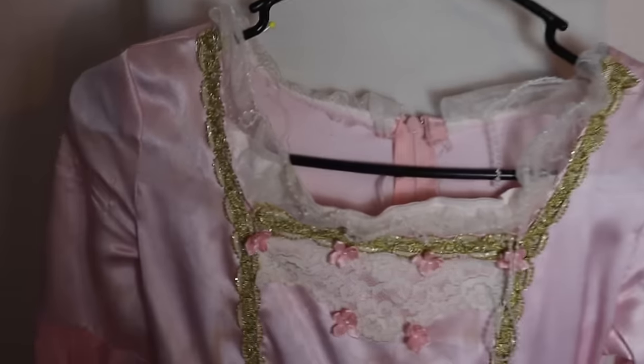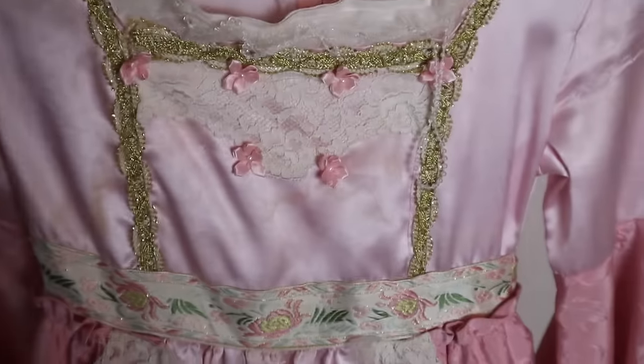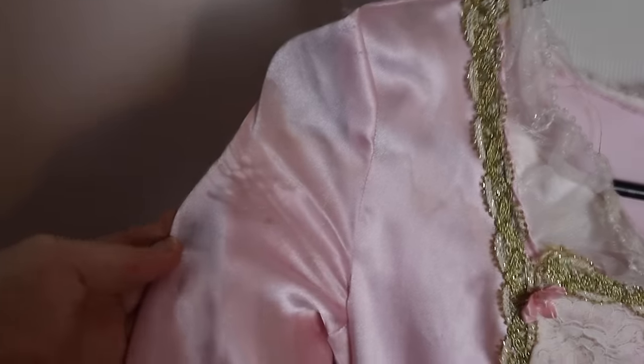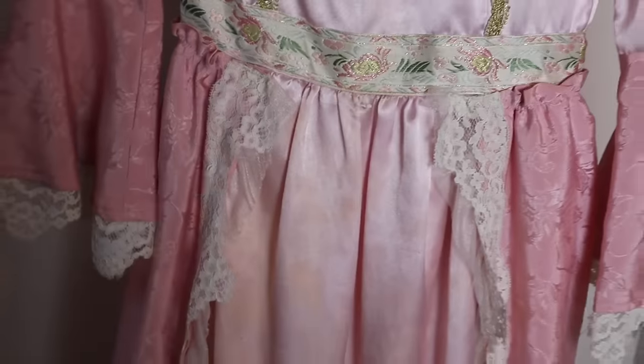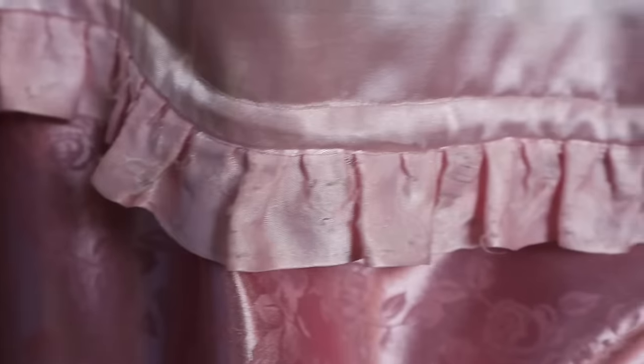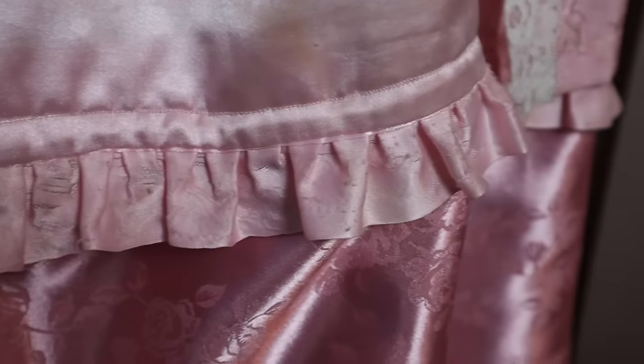If you take a closer look, you can see that there's a lot of wear and tear on this, so it's definitely been well loved. Stains, rips, claw marks — probably from cats. I'd rather have it more distressed and worn than pristine, because that means there was a story to it and I actually used it.